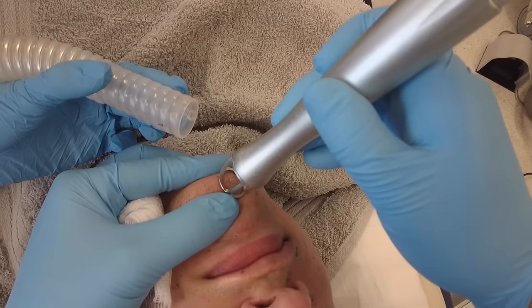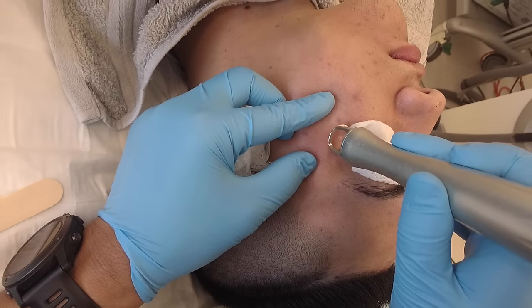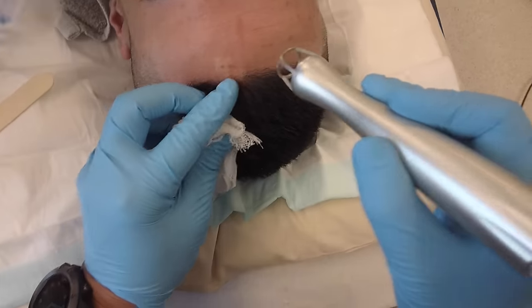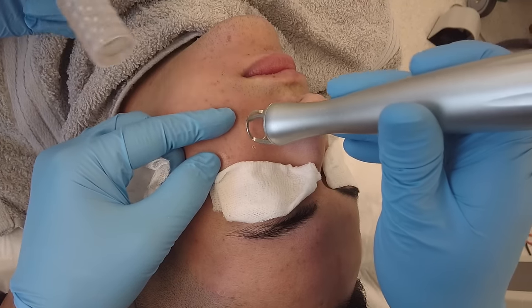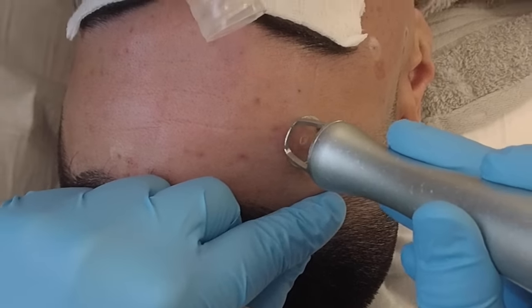Not all candidates are suitable for laser treatment. The moles should be examined and mapped by a dermatologist prior to any laser procedure. Also, the ethnic origin of the patient needs to be taken into consideration. And, most importantly, a family or personal history of melanoma or any risk of skin cancer must be taken into consideration prior to mole removal.